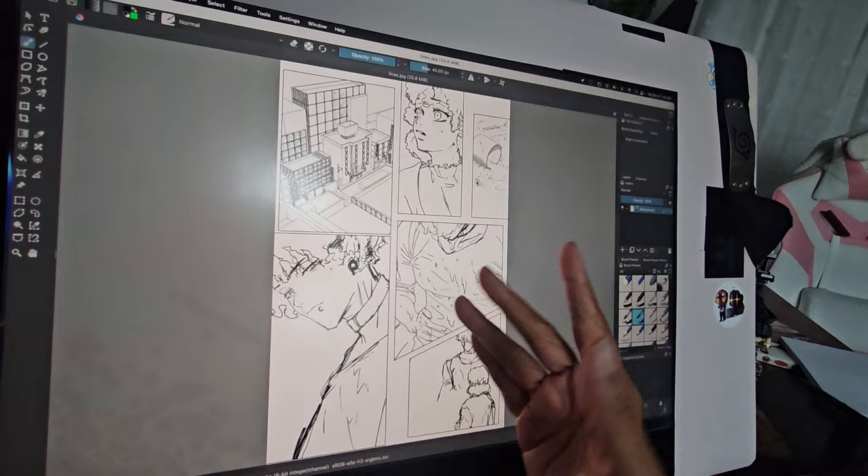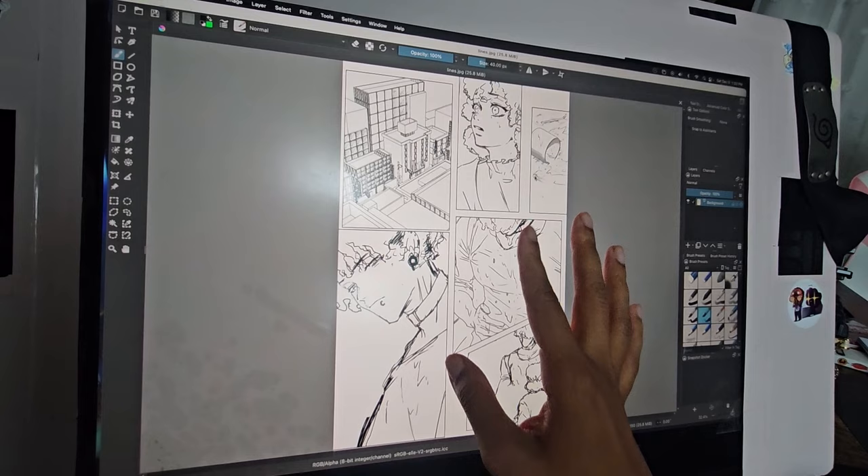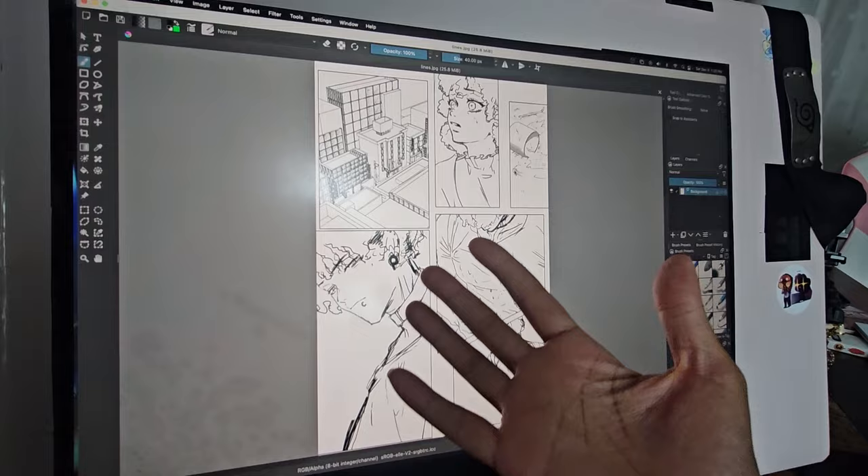Krita Star on my YouTube channel asked me how to make a manga page using Krita — more specifically, how to make panels and manga screen tones. I don't use Krita so I'm not familiar with this program, but let's see if I can find where the panel tools are and where the manga screen tones are, so you guys can know where they are too.